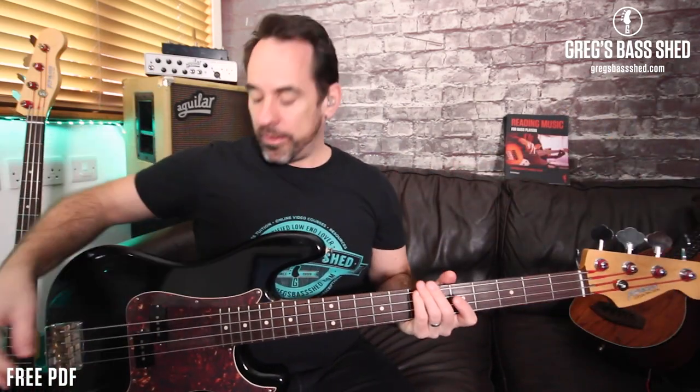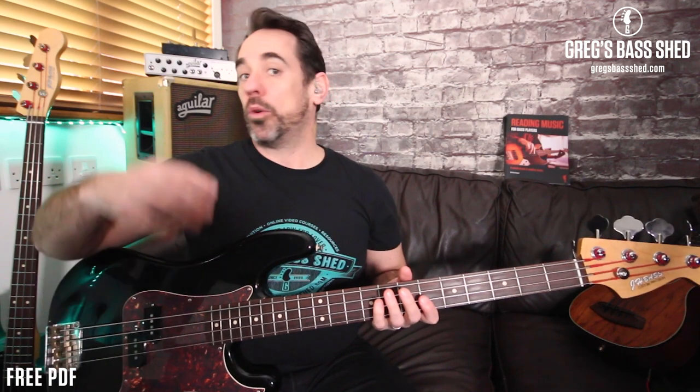Welcome to this Greg's Bass Shed video. I'm going to share with you how I turned my £30 bass guitar into a proper pro instrument. I use it for a lot of my videos, I love the sound of this P bass, and I also use it for a lot of my pro gigs — massive stadiums for a Queen Symphonic gig, and even a couple of shows in the West End.